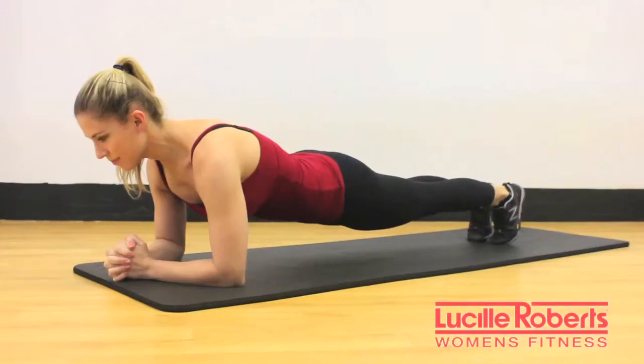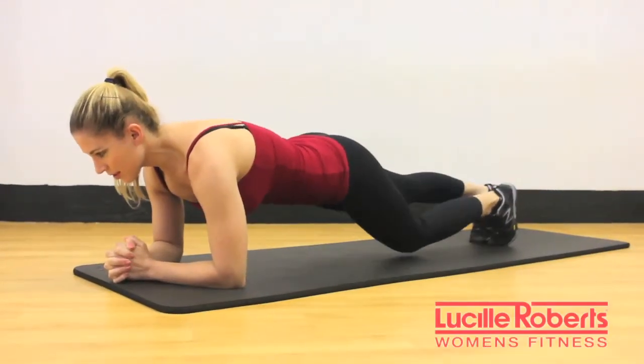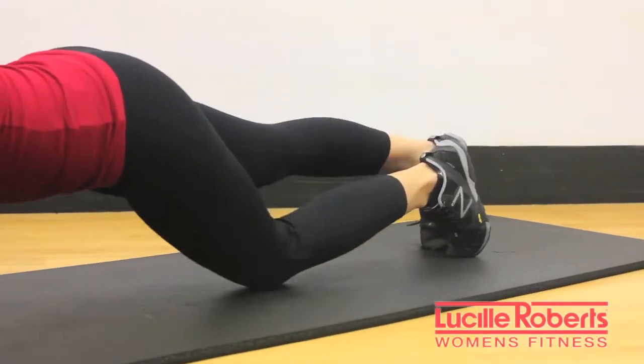Third exercise is a knee tap plank. Start in your basic forearm plank, and then you're going to alternate tapping the knee down while engaging the abdominals.